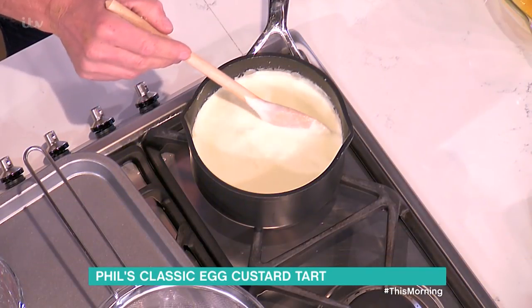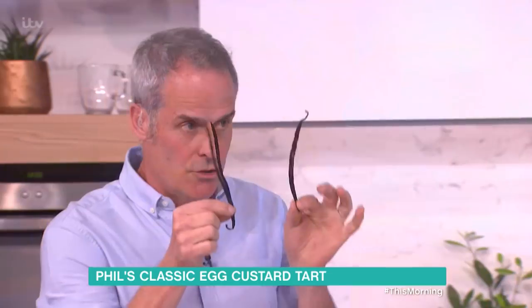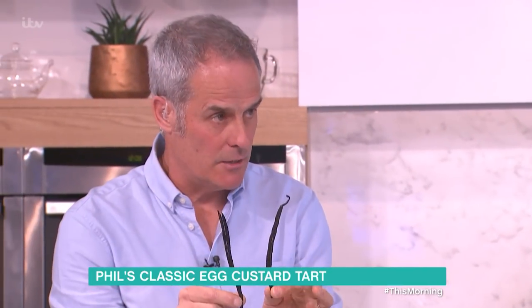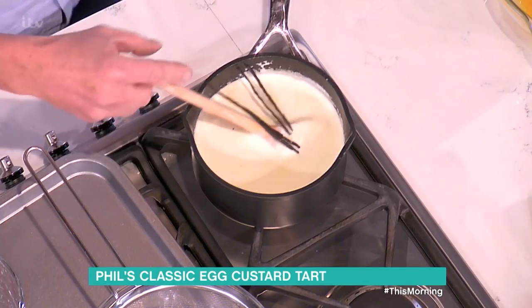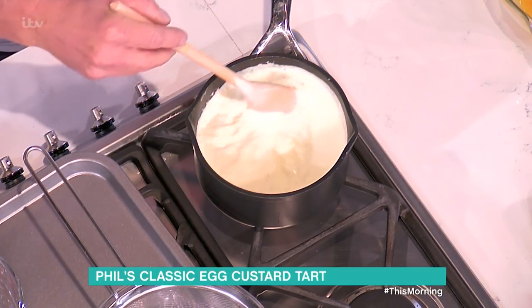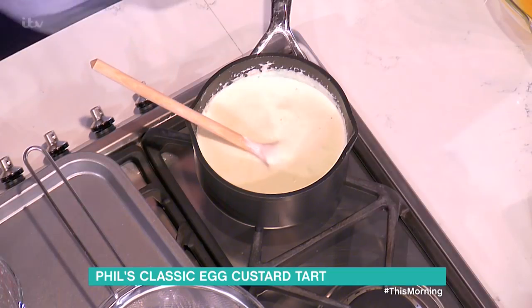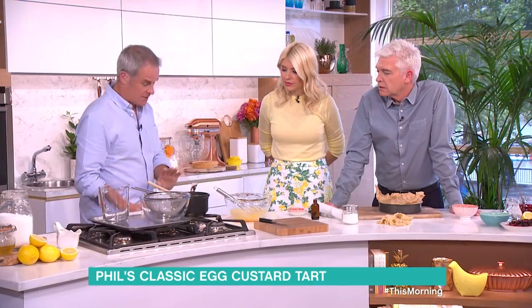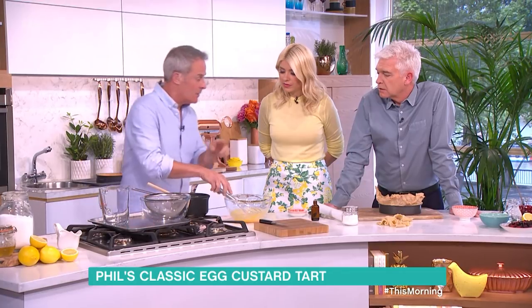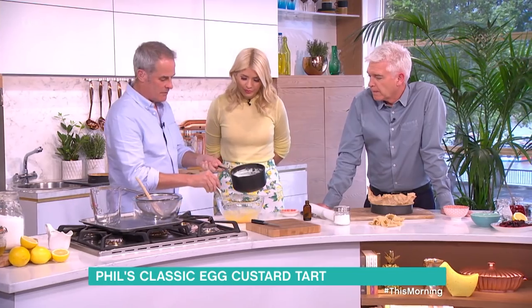In here I've got whipping cream — not double cream — whipping cream, because double cream makes it too heavy. Just whipping cream and two vanilla pods. I don't scrape the seeds as there's no point — by the time you've boiled it up and whisked it, all the seeds come out anyway. Bring this up to just under boiling, then take it off and let it sit for about two or three minutes, otherwise it will cook the eggs.